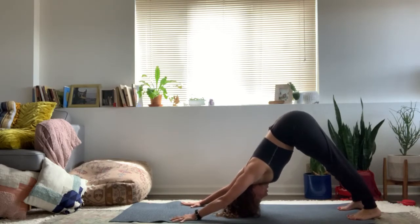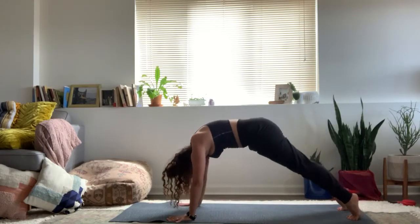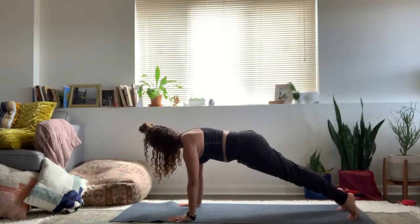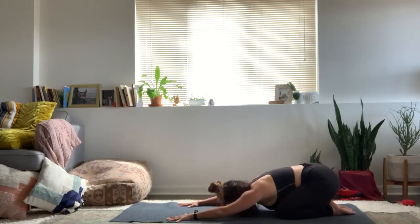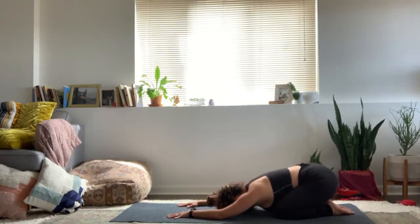From your down dog, roll forward into plank. Press through those feet. Soften the knees down and press into child's pose. Relax the forehead to the floor. Soften the elbows. Wiggle the hips a little side to side if that feels good.